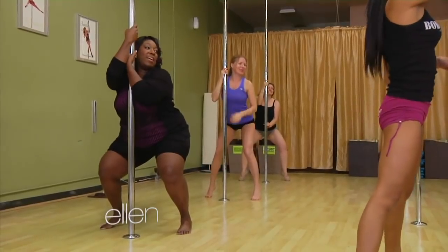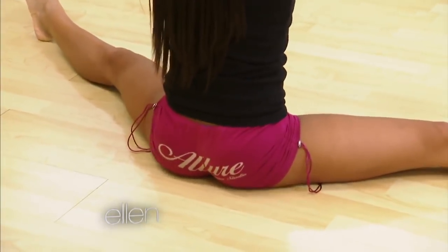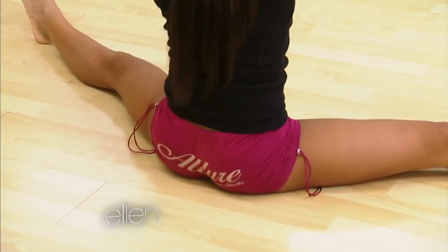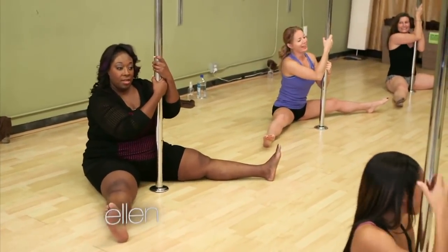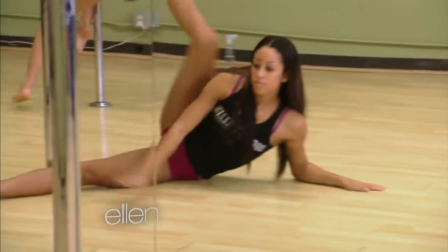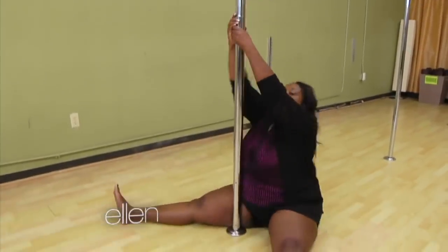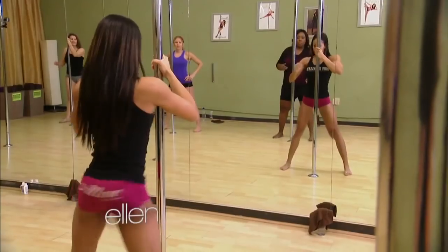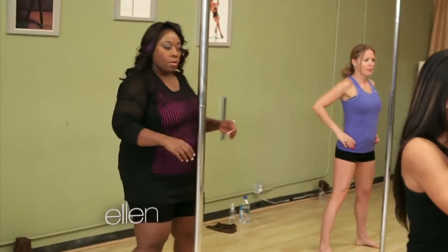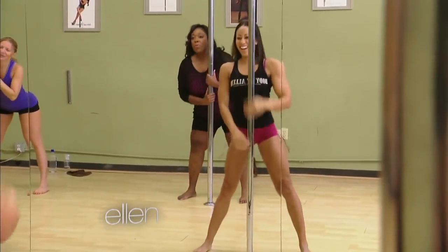I done made about $12. Squeeze the cheeks together, they're going to hop up. Yes. And then you can alternate. Oh my goodness. Yes. I need a Mercedes Benz. There you go. Ta-da! Skinny women don't have nothing on me. Gonna sweat my weave out.